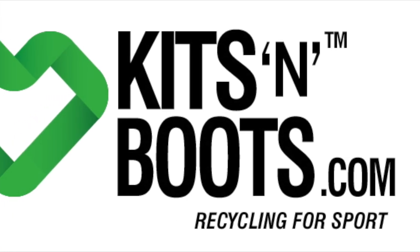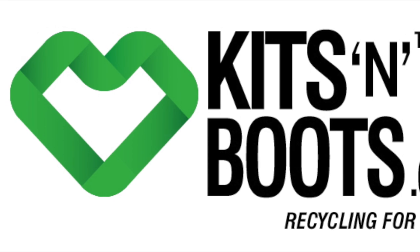This video has been sponsored by kitsandboots.com — recycling for sport.